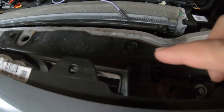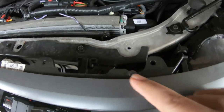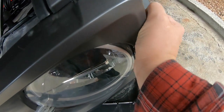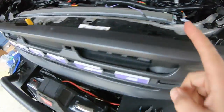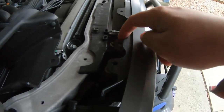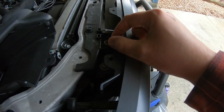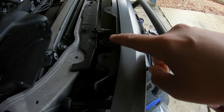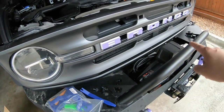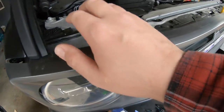Now that those four screws are out, you can see they have little guides here, so when you put this back on it lines up easier. For the rest of this, just grab and give it a little pull — it's all clips, work your way around and it'll come off. If you have a higher model with the front camera, there will be a couple of wires here, so before you yank this out make sure you disconnect that, or you'll end up ripping the wires out or breaking the tabs. Try not to scratch it, and if you have a bumper and a winch in there, don't hit it on anything.